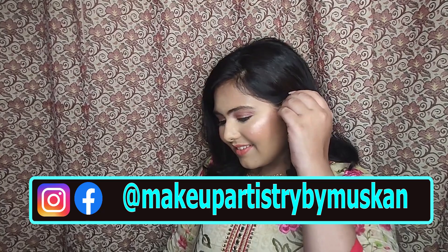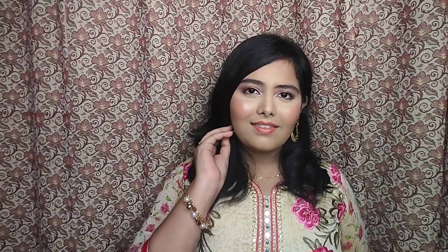This soft brown makeup look is one you can recreate for the wedding season and adjust the steps as per your liking. I hope you guys learned something new in today's video — if you did, please subscribe to my channel and follow me on Instagram for more makeup tips. This look is very versatile and can go with a lot of Indian outfits.